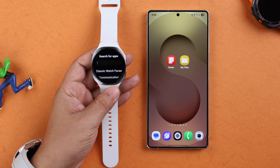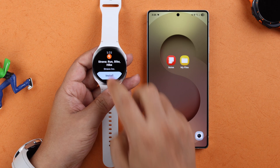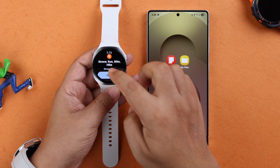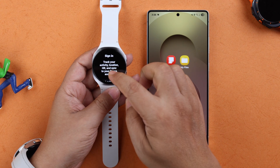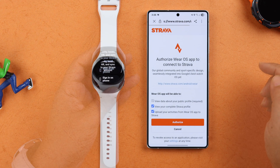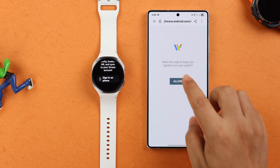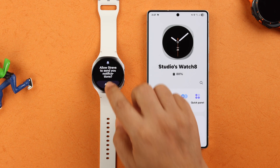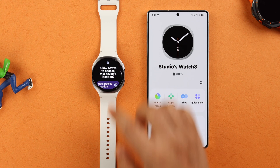Go ahead and open the Play Store and search for Strava, then install it to your watch. Open the app when downloaded and you'll be prompted to sign into your Strava app. It will then redirect you to your synced Android phone — press the Authorize button. On your watch, you'll need to allow some permissions.